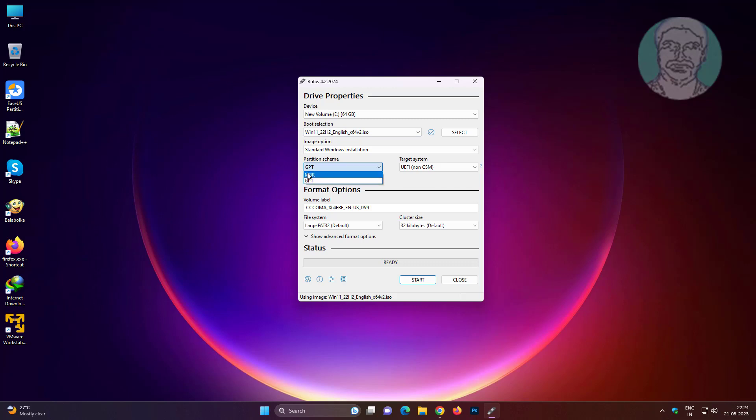Select partition scheme as MBR. Set target system to BIOS. Then click Start.